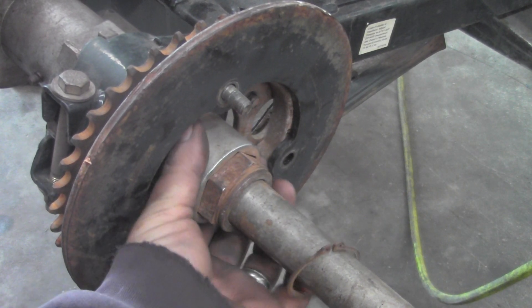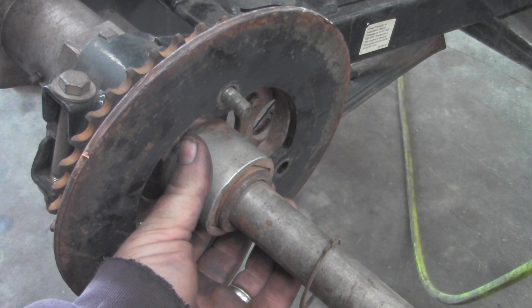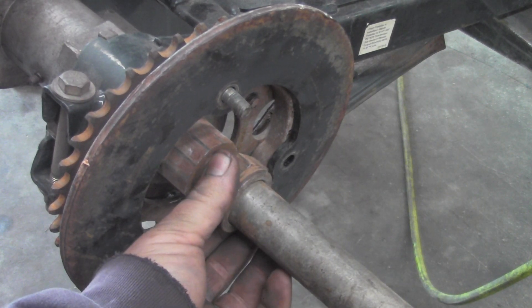Then you've got this collar — everything is loose here so the collar will look like that on there. You might need to heat it and beat it, but that collar will pop off, and that will expose this axle nut.